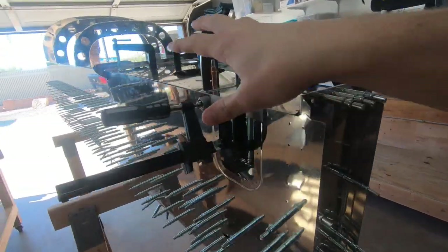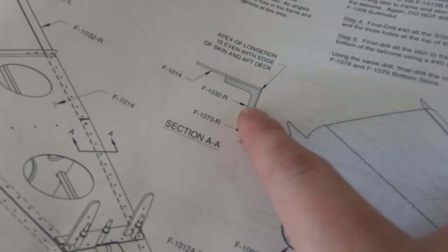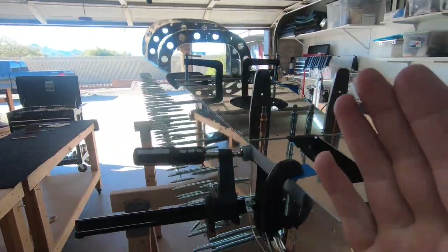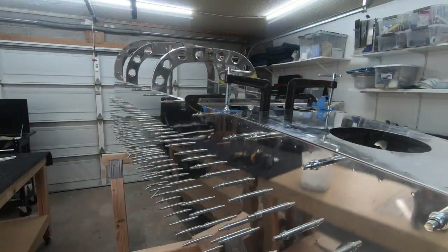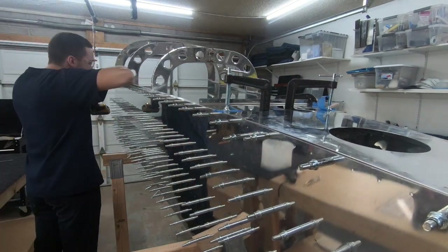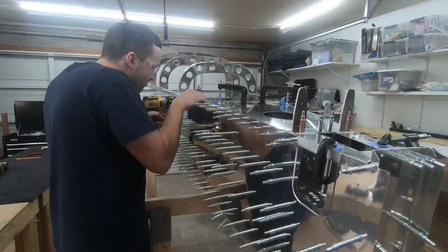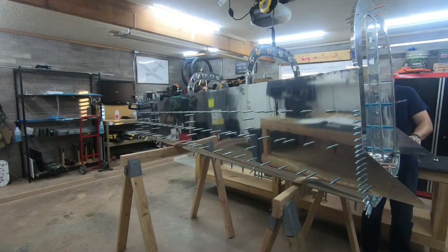I've gotten up to the point of clamping these longerons in the proper alignment. You'll see in the instructions how it's supposed to basically line up flush with each of the skins as well as that top length. That is all lined up, ready to go. So now the nerve-wracking point of match drilling along each of the sides of the skins is about to start. I'm going to double check real quick again, make sure I'm all lined up perfectly and we'll get to drilling.